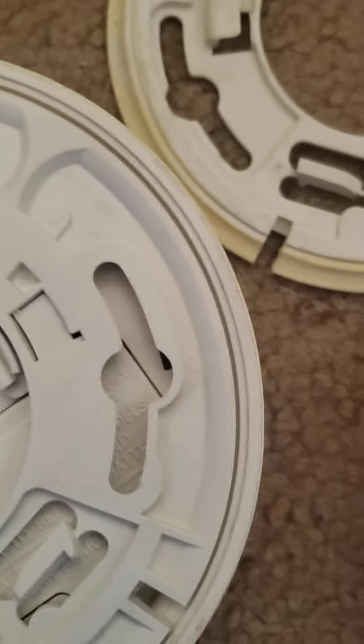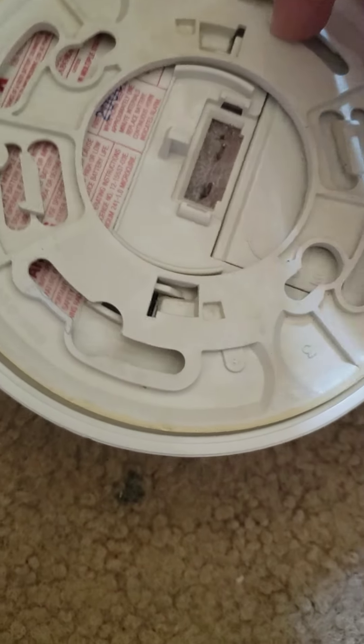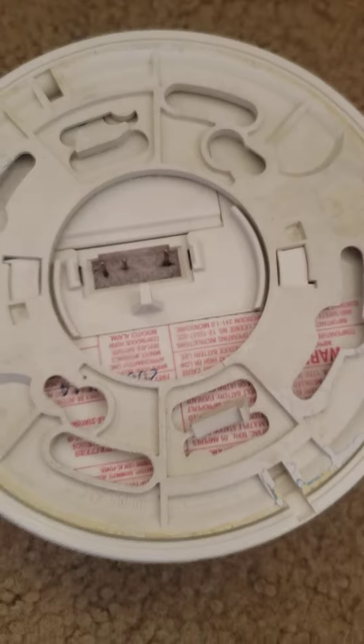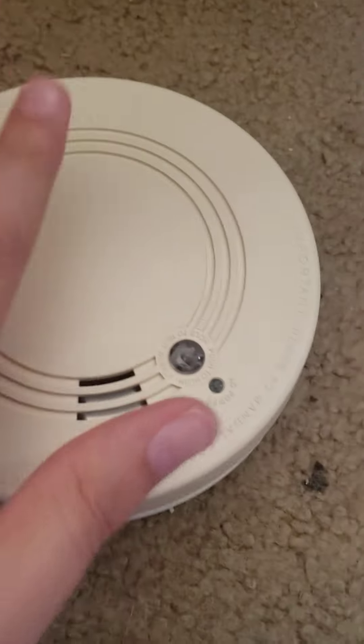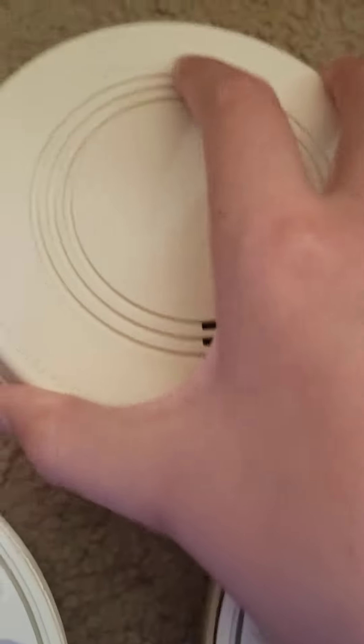I was able to put the mounting bracket on this one. This one has paint on it. I had to put a battery in this one — it was an older Eveready — because the little red clip that prevents the bracket from going on was blocking it. Right now this one and this one have failed to work; this one is being difficult.